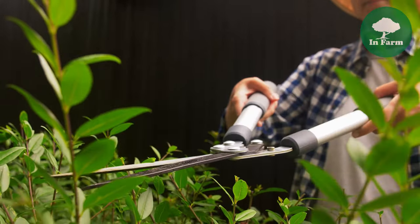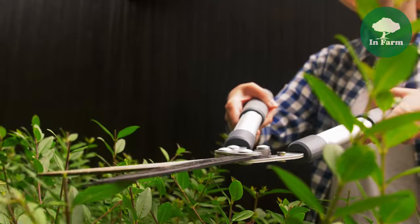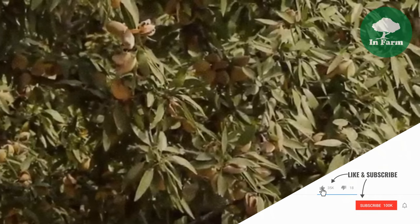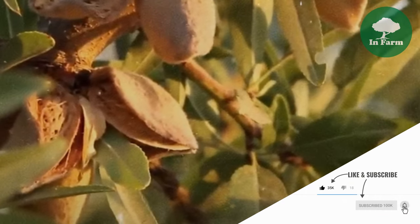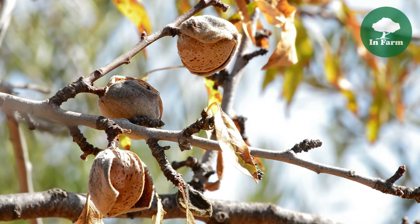Pruning plays a crucial role in the management of almond orchards and is typically performed at the onset of winter, approximately two years after planting. Pruning helps maintain the desired shape of the trees, promotes air circulation within the canopy, and facilitates light penetration, which is essential for photosynthesis and fruit development.